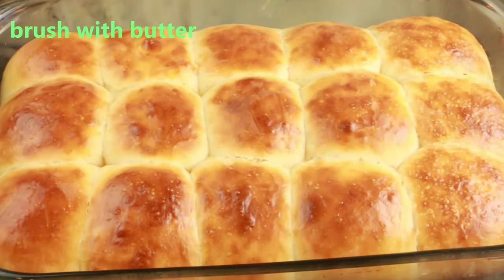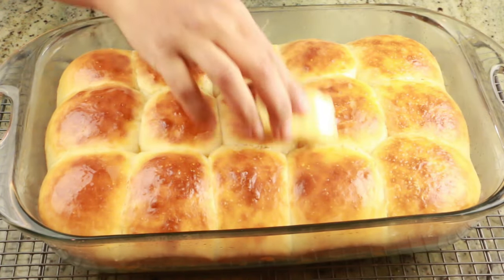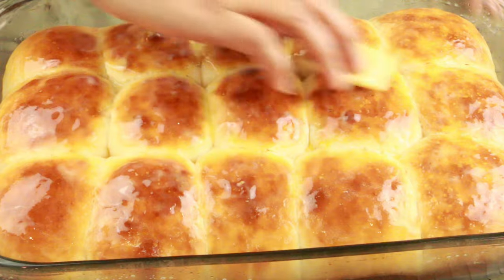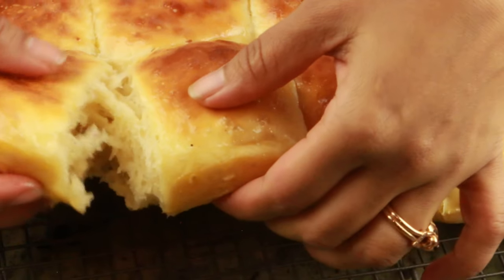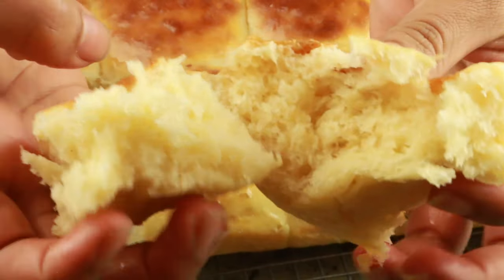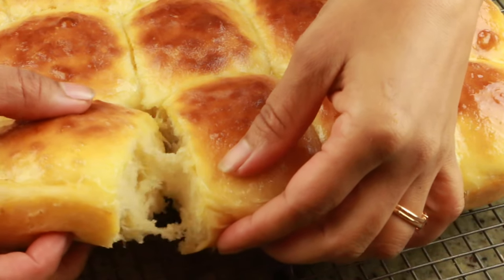Once removed while still hot, take some butter — you can use melted butter with a brush, or just take a cube of butter and rub it around like I'm doing. Since the rolls are warm it will melt right away. Let them cool completely. I'm going to show you how soft the dinner rolls are — as you can see, they're super soft. There's barely any difference between kneaded and no-knead dough; maybe just a tiny bit of difference but not a big one.